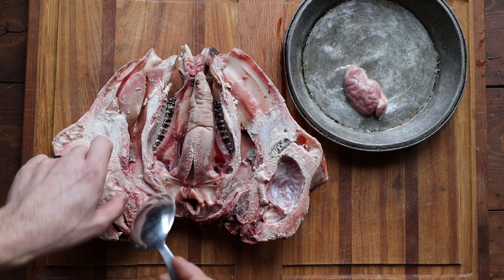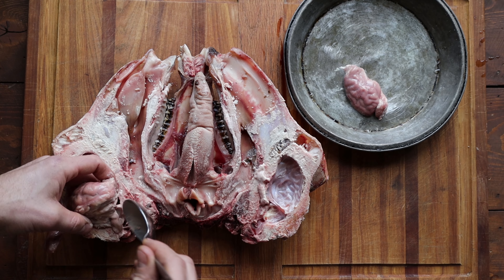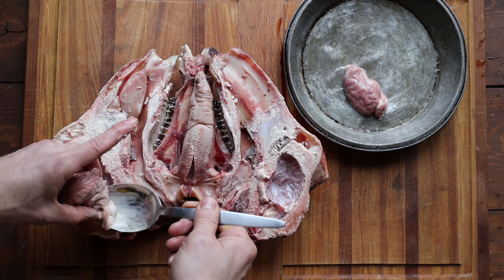Don't forget the tongue! There are all kinds of fun things you can do with goat and lamb heads — they're really good. Now the fun part: cooking.